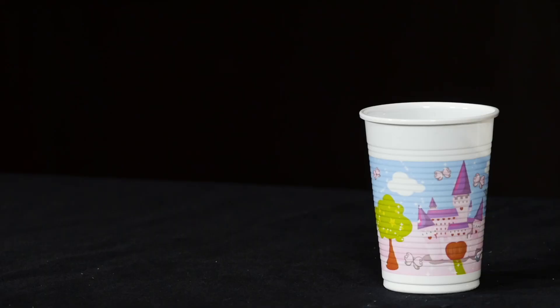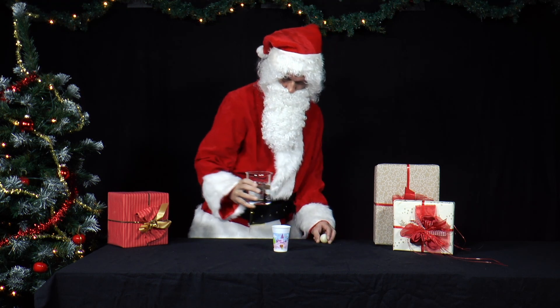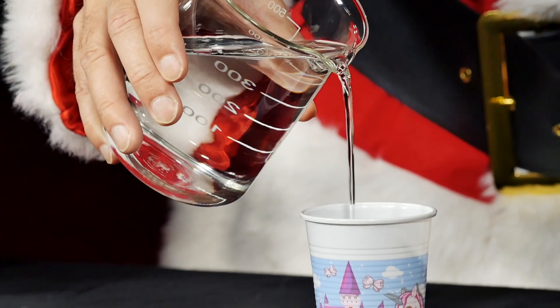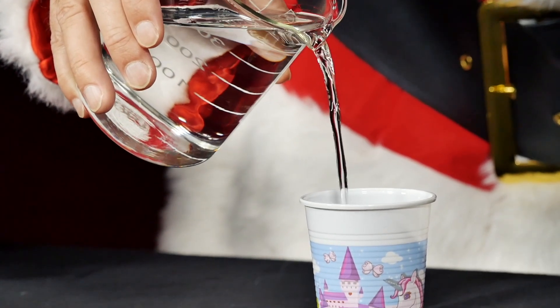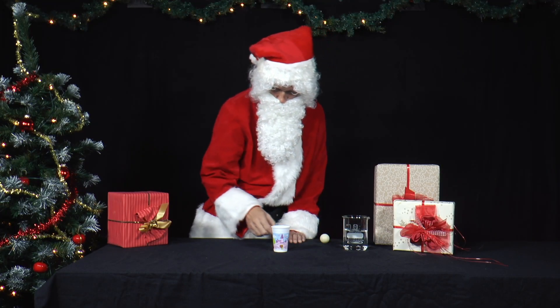Then Mr. Santa tries another technique. He takes a plastic cup that is flat at the bottom, i.e. has no standing rim. He fills it one-quarter full with water and puts the ping-pong ball in it.